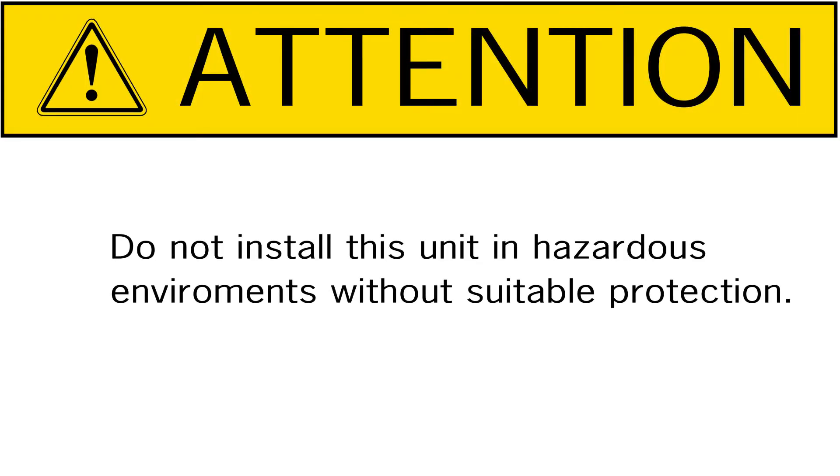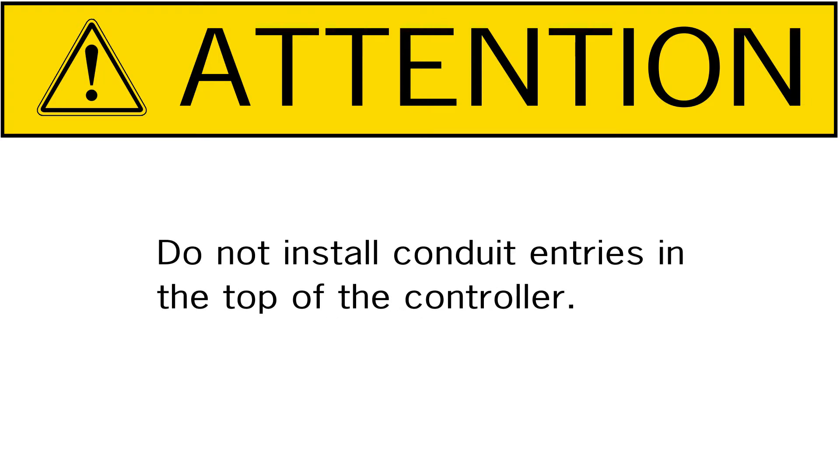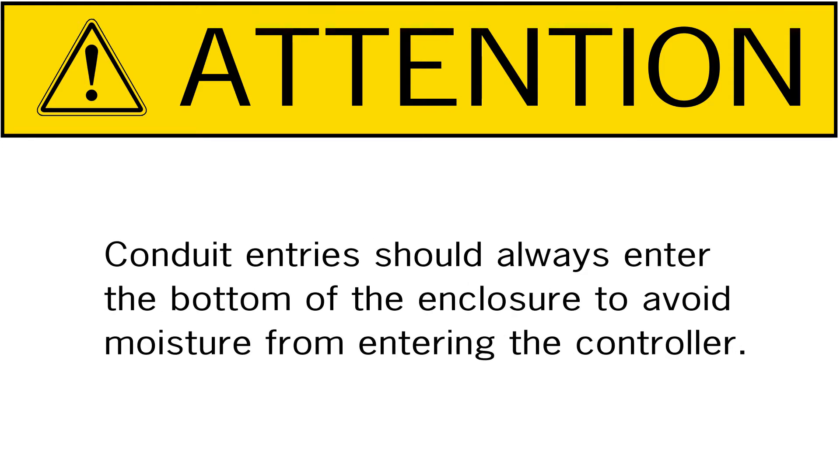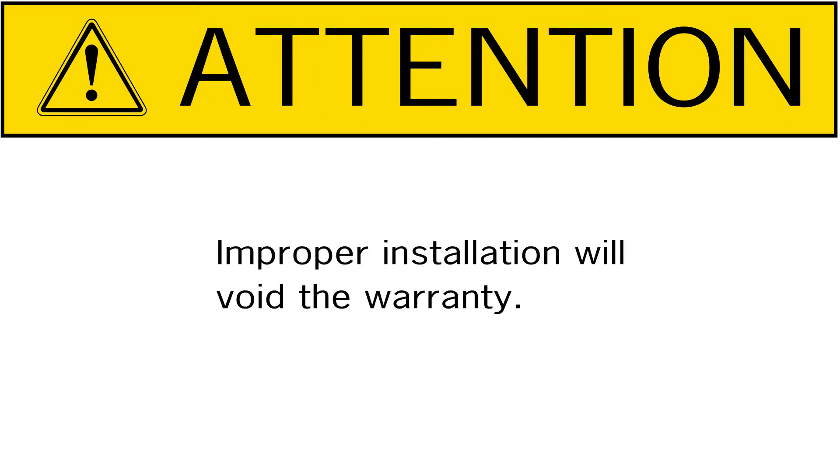Do not install these controllers in hazardous environments without suitable protection. Do not install this unit in an area of high vibration. Do not install this unit close to strong magnetic fields. Do not install conduit entries in the top of the controller — conduit entries should always enter the bottom of the enclosure to avoid moisture from entering the controller. Improper installation will void the warranty.